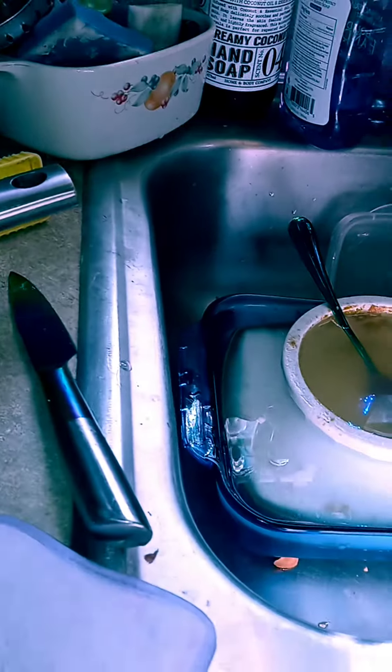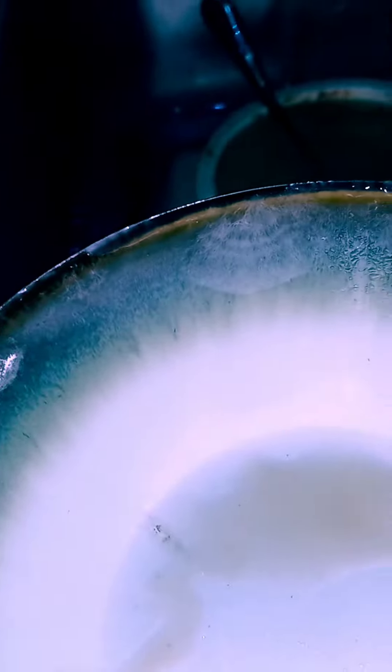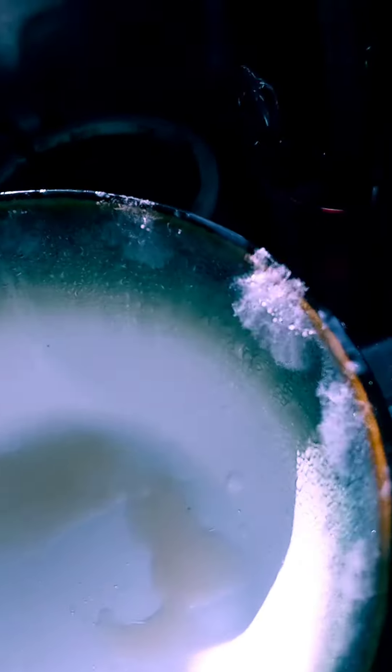That was fun looking at microbiology today. Bio-illumination. Bio-light, people.